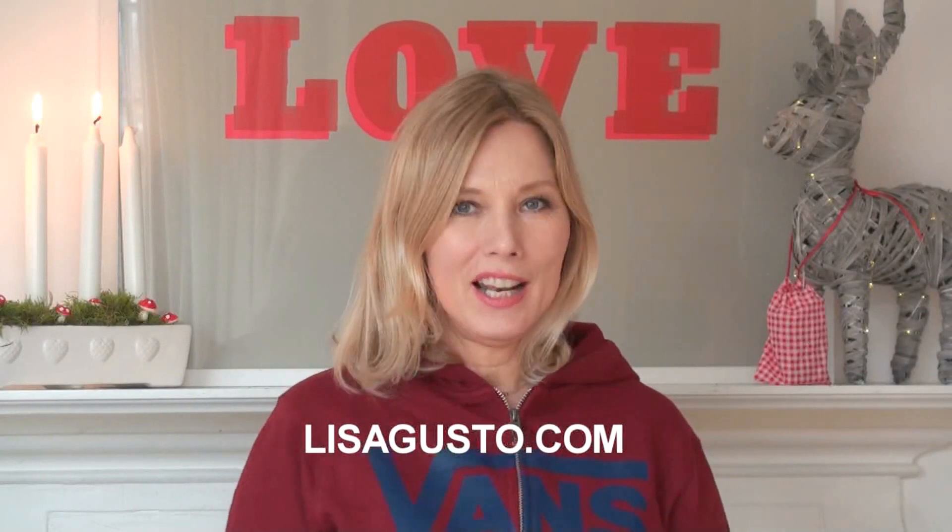Hi everyone, welcome to my kitchen and welcome to my YouTube channel. We're keeping it mostly raw vegan and always super healthy. So today I'm going to do my own version — a super healthy version — of mac and cheese.